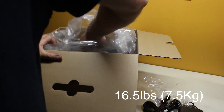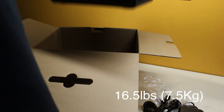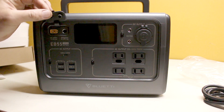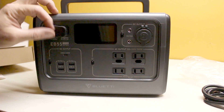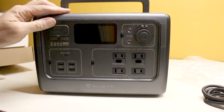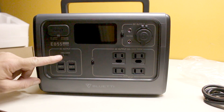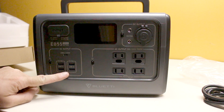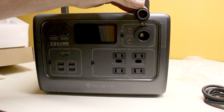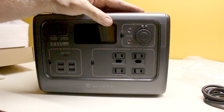The power pack itself is fairly heavy but not unmanageable. On the front you'll find the DC charging ports where you'll plug in those adapters I just mentioned, as well as USB-C and regular USB, your AC plugs, and a DC cigarette style output.